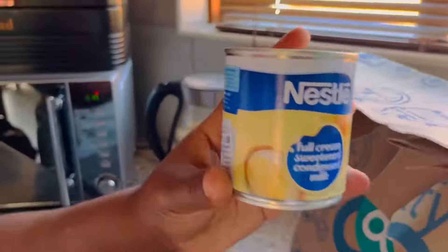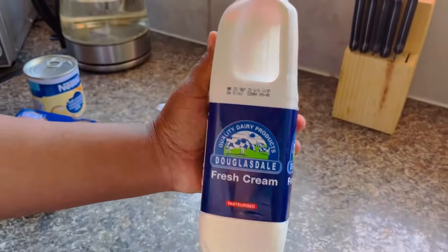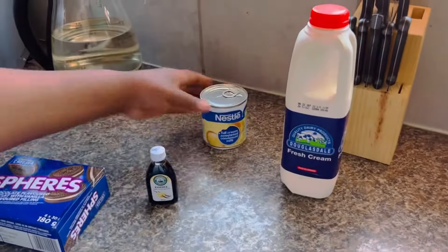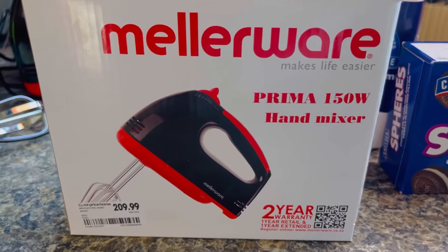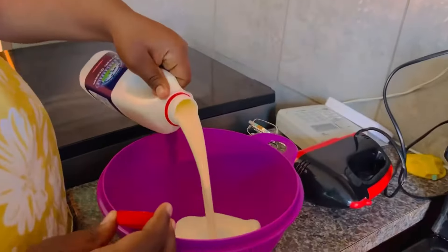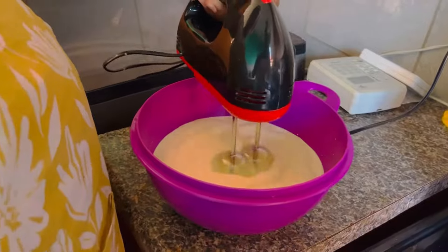Welcome back to my channel! It's Charlotte, your friend. We are finally making this three-ingredient ice cream — don't mind the fourth ingredient, it's not a mandatory one. What we need is cream, condensed milk, and vanilla essence, because we're making vanilla ice cream. The fourth ingredient, biscuits, is just optional.